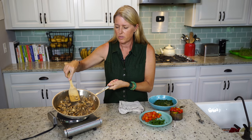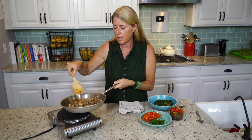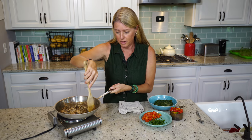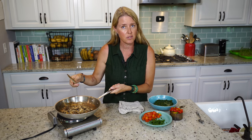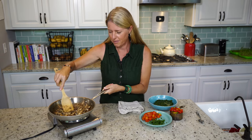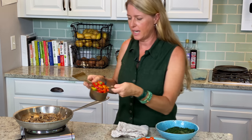Our mushrooms are just about there. And if you notice, I'm not cooking with oil. You don't need to sauté your vegetables in oil. All you need is just a little bit of water — if the vegetables start to stick, sprinkle a little water in there and it comes right off. Then you don't have all that added extra fat. Now we're going to add our red pepper.